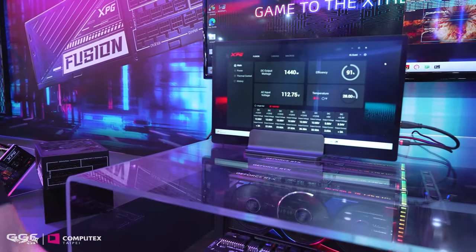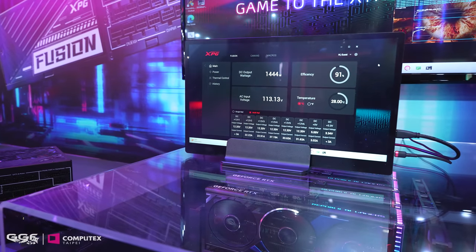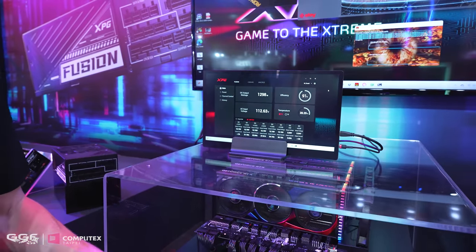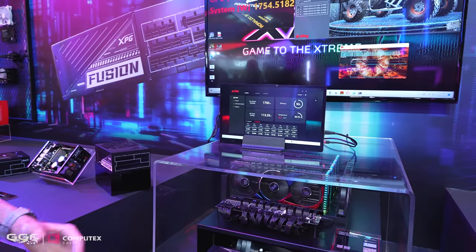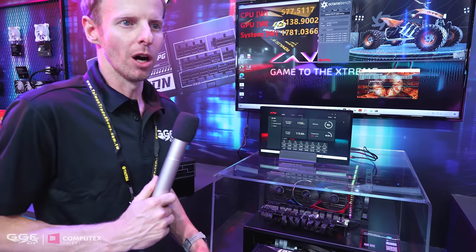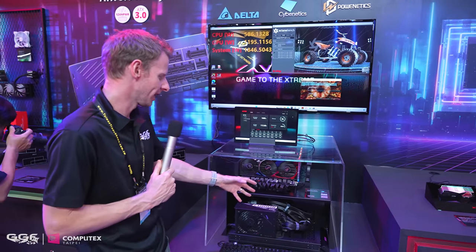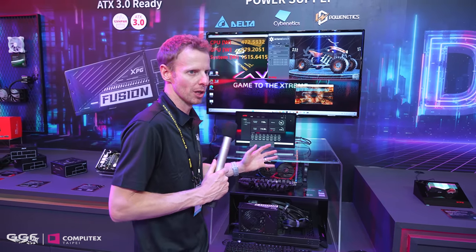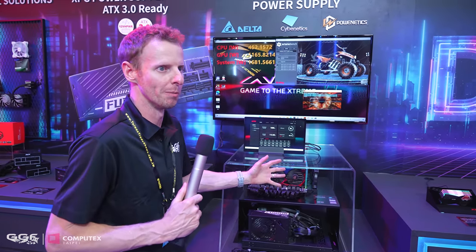It is warm around here, but that's not the PSU — we've got four 4090s all running together in this custom unit. I'll bring Luca in from XPG now; he can talk a little more about this system. It isn't just to showcase what the PSU can do — they actually use this for research as well.